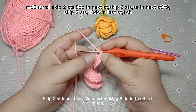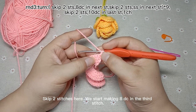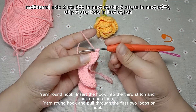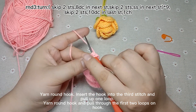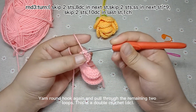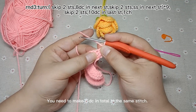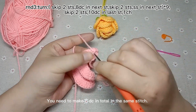We start making 8 double crochets in the 3rd stitch. Yarn round hook, insert hook into the 3rd stitch and pull up one loop. Yarn round hook and pull through the first 2 loops. Yarn round hook, pull through the remaining 2 loops. This is the double crochet. You need to make 8 double crochets in total in the same stitch.